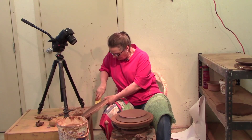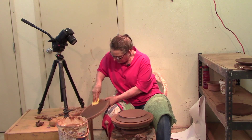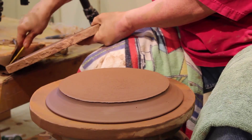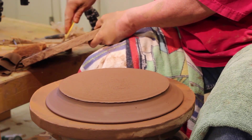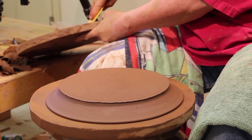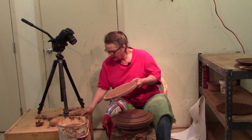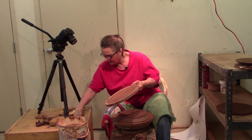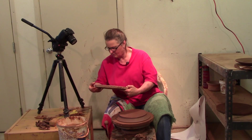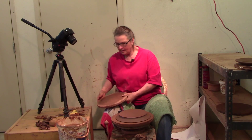I want to clean all of this stuff off of here. I talked about reclaiming clay before and how I like to not waste it. This clay I don't put in the reclaim or the recycle. These bats are getting old and every time I do that I can scratch off a little piece of wood, and the wood will burn out and leave holes and dents and cause all sorts of problems that aren't anywhere near worth the amount of clay that you're throwing out.